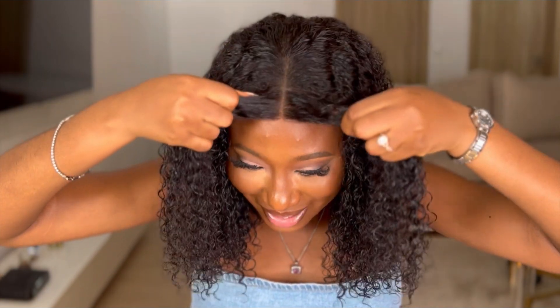Because this wig I have on right now is completely glueless. Let me show you. When I say completely glueless, I mean no glue, no melting spray, absolutely nothing. And this beautiful princess is looking great — like I'm ready to go. The fact that this wig is super easy and super convenient — I didn't even have to do anything serious. All I needed to do is spray water, conditioner, and my mousse to get this look rolling and popping.